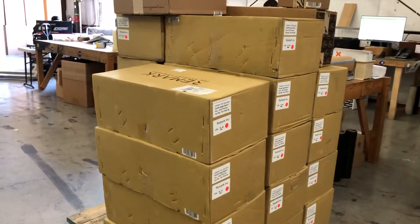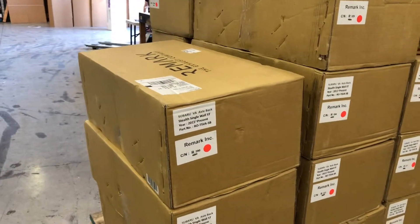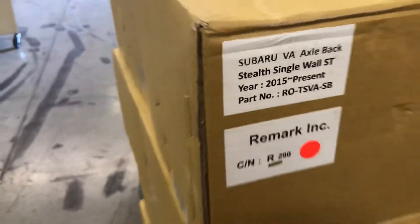It's remarkable, I tell you! So these are the new black series axle-backs for your 15 plus WRX or STI. There's the part number and let's unbox it real quick.